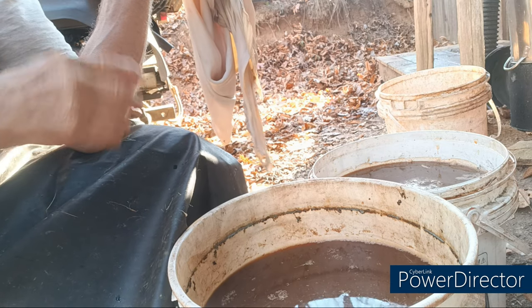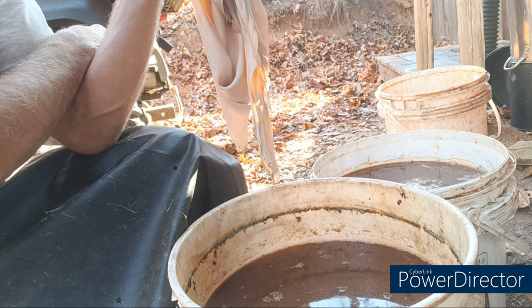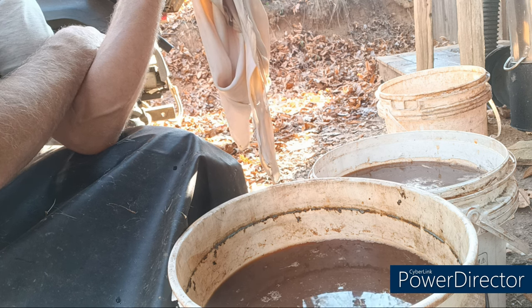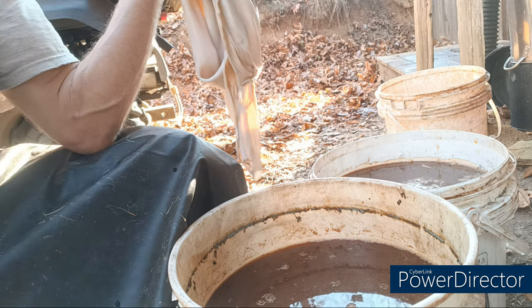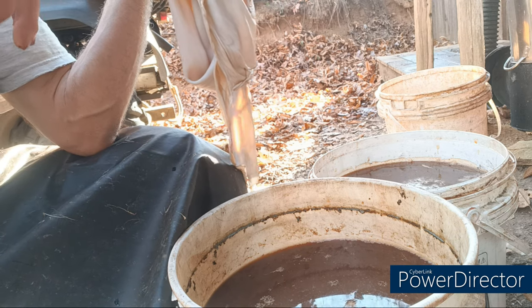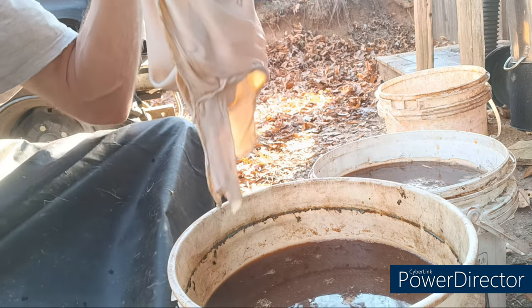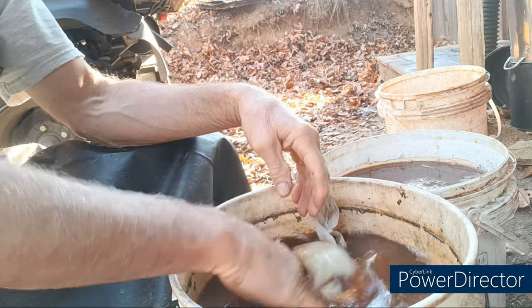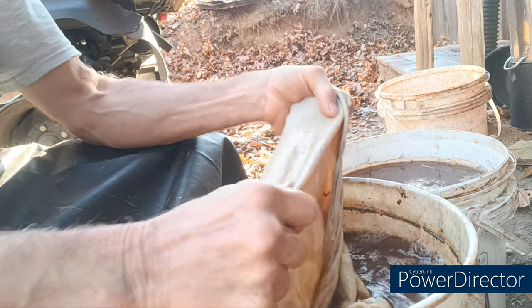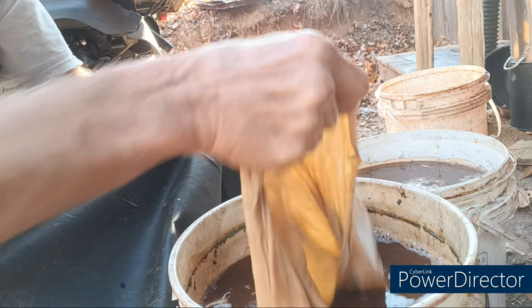I've got my skin good and stretched out after scraping it the last time, pushing the water out and stretching the neck like I showed you. You can go in with really strong tannins — I've got a little bit left over from some other hides. I'm going to use those up before I put it in the strong stuff. For the first little bit, work it around. This is probably going to soak up every bit of tannins in this bucket in short order.